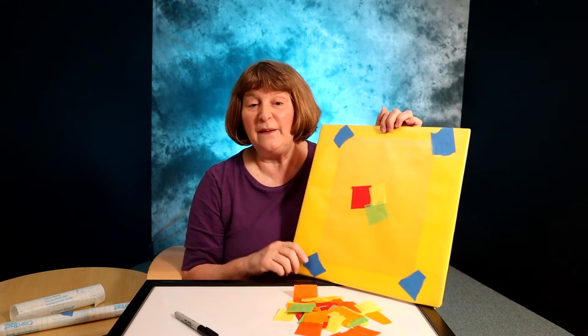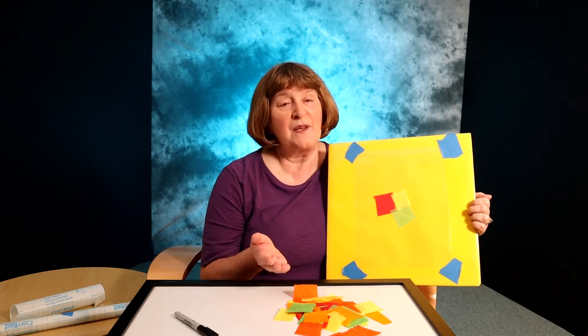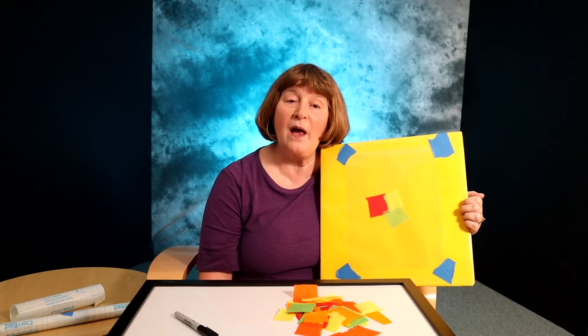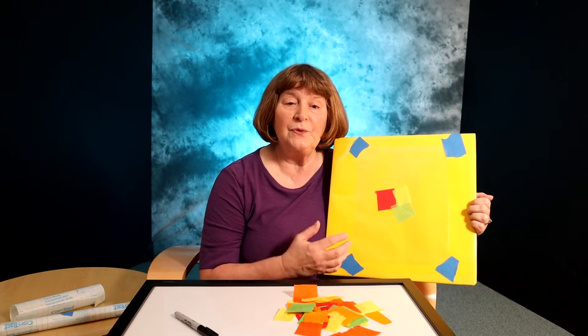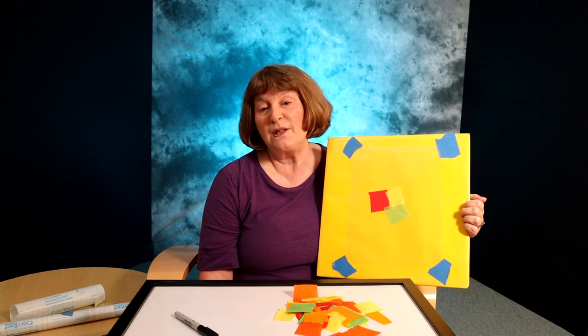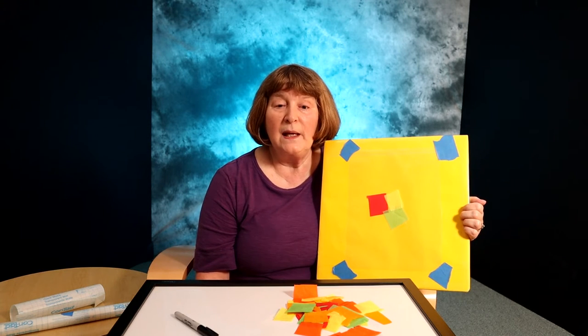You'll want to probably leave this out over the course of the morning because children at this age like to come and go from an activity. Their attention span's not real long, so you might have this out for a couple of hours. From birth, children use their senses to learn about the world. Providing opportunities for toddlers to actively engage their senses is crucial for their brain development. It helps to build the nerve connections in the brain that support their cognitive growth.